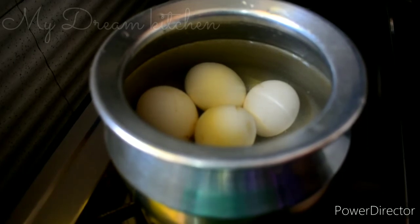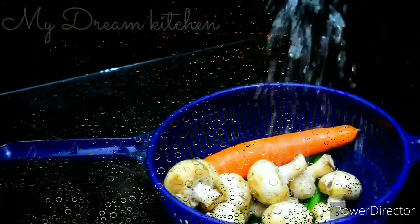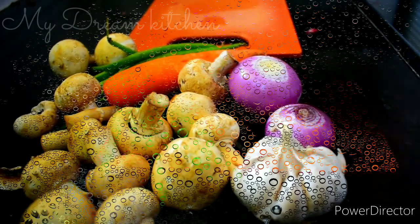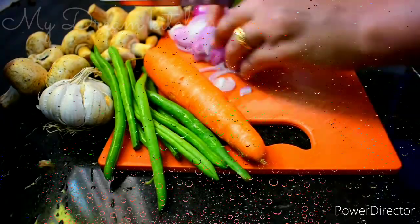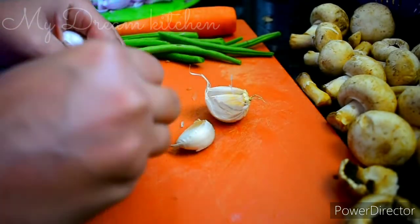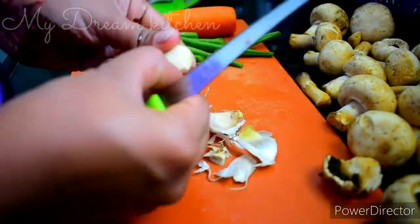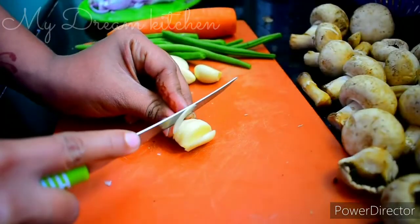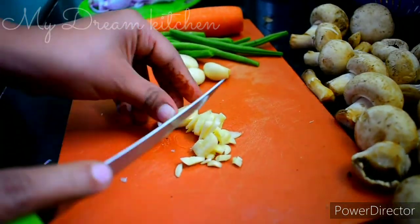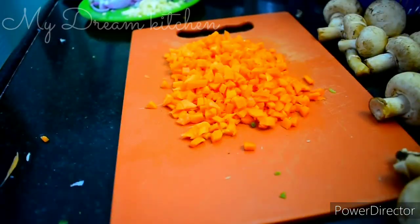Please wash the vegetables. Let's wash all the vegetables and cut them. Let's put the mushrooms in the rice. Add some beans, carrot, and 400g of mushrooms. Let's chop the beans and cut the carrots — you can fast forward this video.